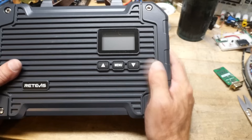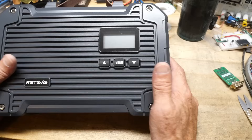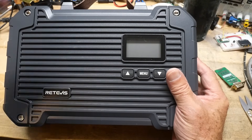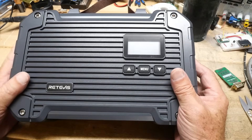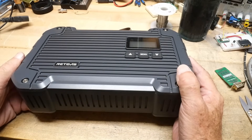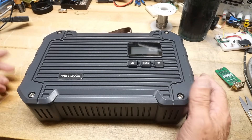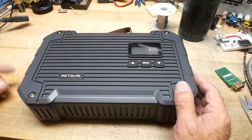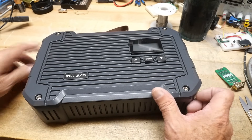It has a display in the front and some buttons for the menu system. The other model, the S model, was 10 watts. This one is 22 watts — more than double the power. I think this would be a very nice addition if you want to have your own repeater. A lot of people use these in the field when they go out — maybe ATV or Jeep — and want to set up a local repeater so everybody can talk to one another.